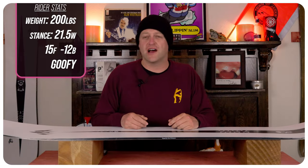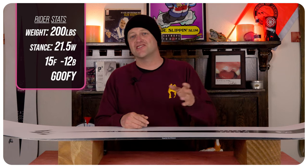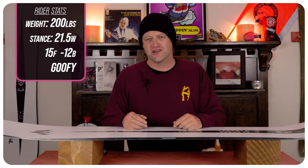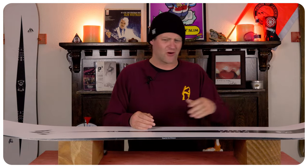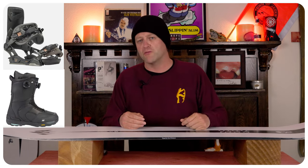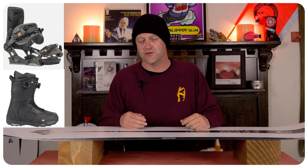I rode this board at Copper Mountain on a day that had 10 inches of fresh snow on top of baked snow, still kind of snow, chopped chunder, and perfect corduroy underneath the fresh snow — just a mix of all powder day conditions. I rode it with my Rome Black Label bindings and my K2 Thraxis boots.